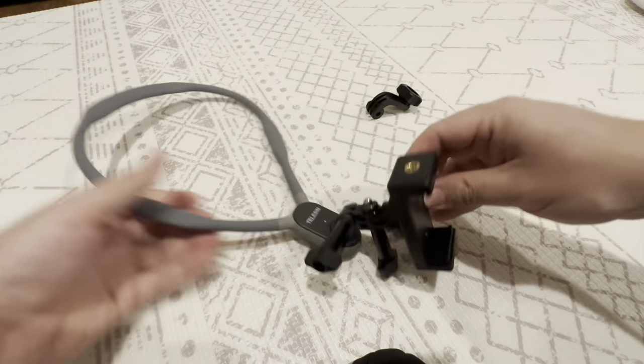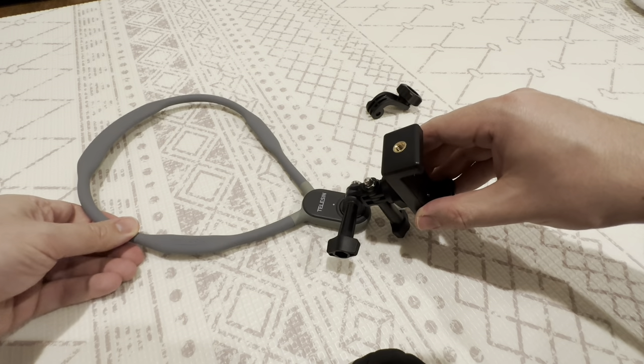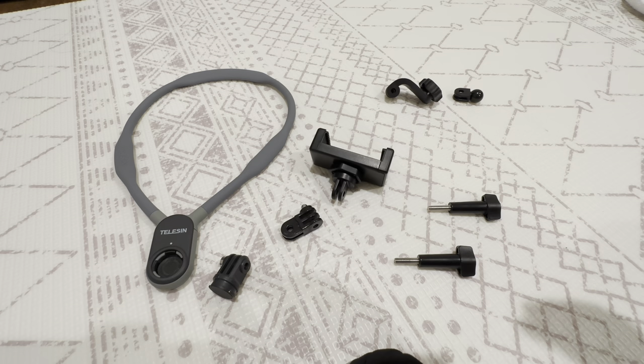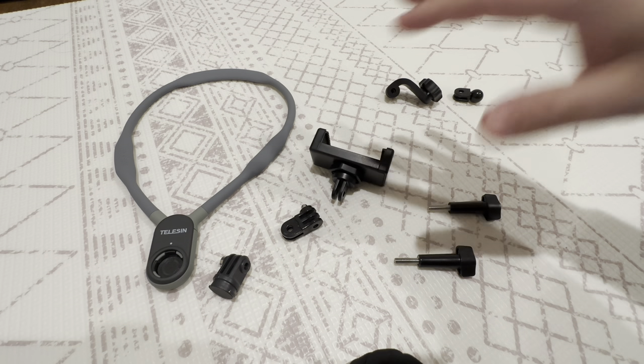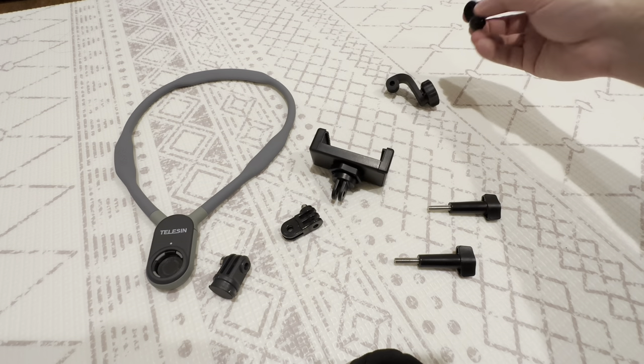I have it set up here for phone use and I'm going to show you how to set that up in just a second. To set up the neck mount for the phone you're going to use these five pieces, and you're not going to use these other pieces that are more useful for the GoPro.